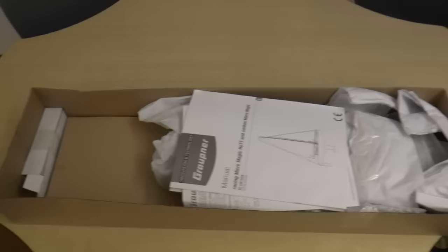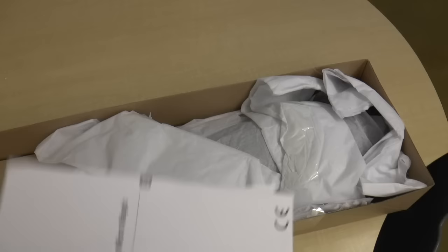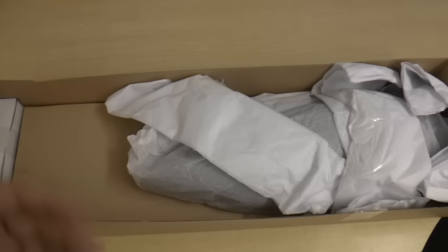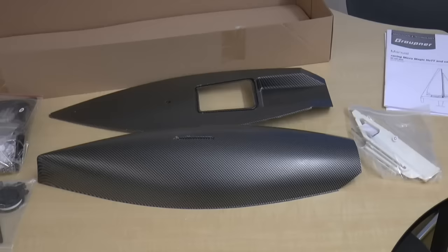Opening the box I see some boxed items, a piece of cardboard along the bottom covering something, instruction manuals, and a lot of stuff wrapped in tissue paper for protection. Some of this is secured by tape and I cut that so that I could get to it more quickly. I will now unwrap everything individually off camera and lay it out on the table.